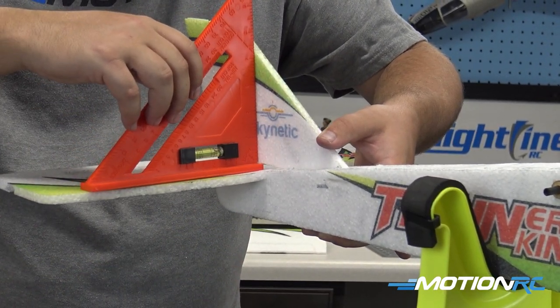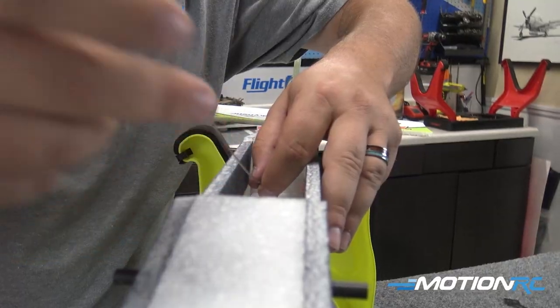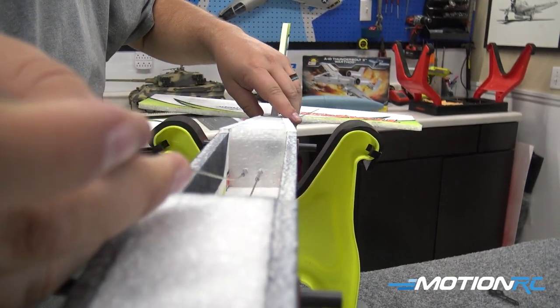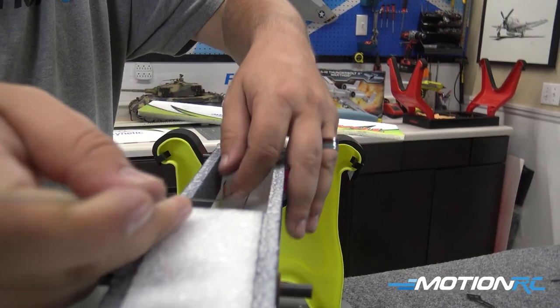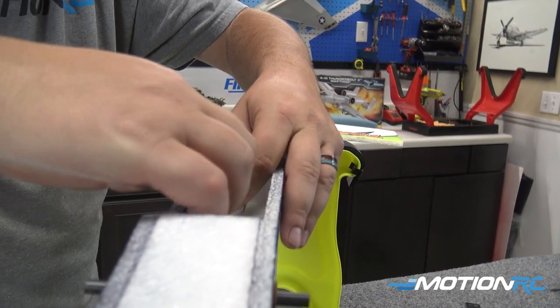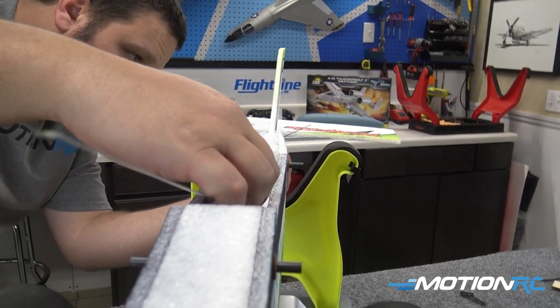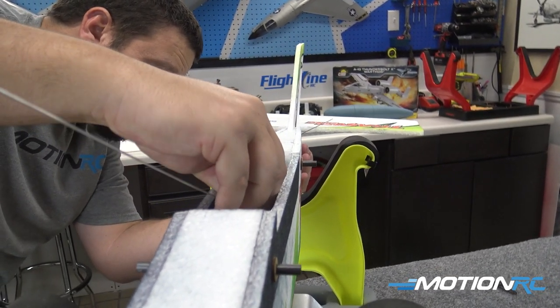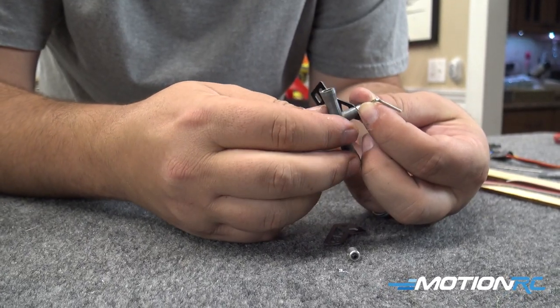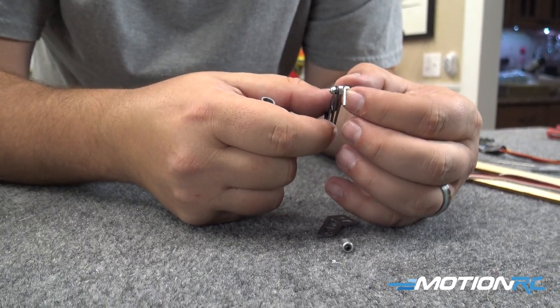Start pushing your push rods in from the front of the airplane until you get them poked out the back. You're going to leave the Z-bend on the inside of the airplane because the outside on our control surfaces are going to have grub screws to hold the rods. Now that you've got that done, on the bottom of the airplane we're going to be putting a control horn in.